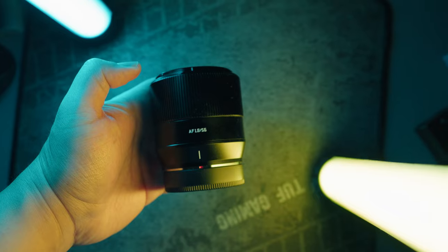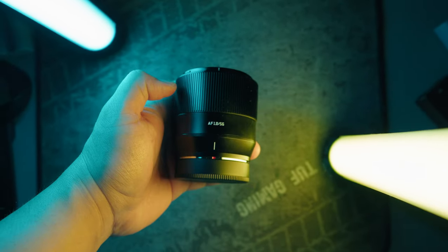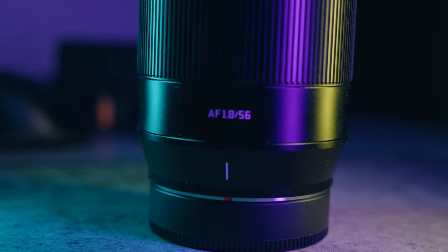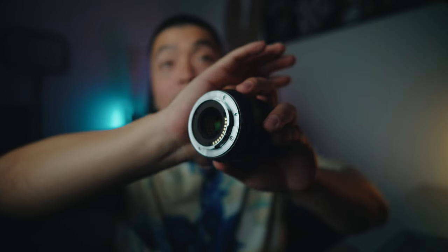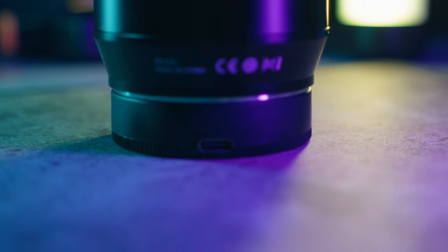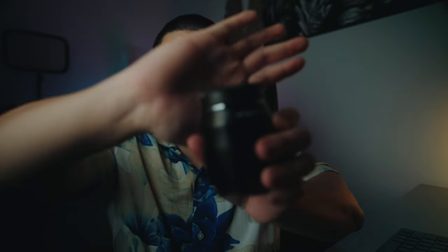We've got a nice metal construction, however the manual focusing ring feels a bit loose for my liking. At the back of the lens you have digital contacts, which is pretty cool to see from a third-party lens company that was once fully manual. Now they're adding digital contacts. You also have a USB-C port for firmware updates.